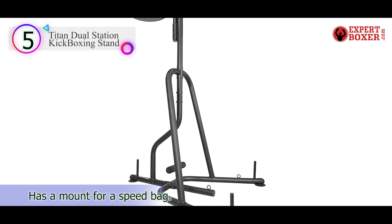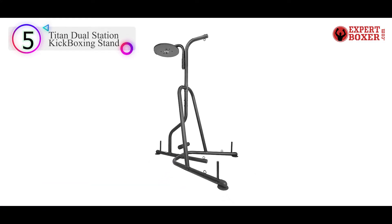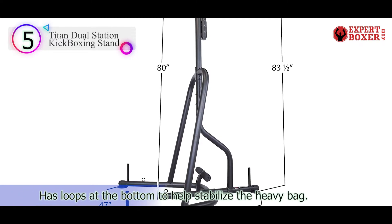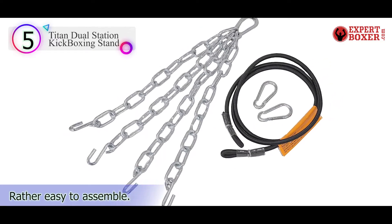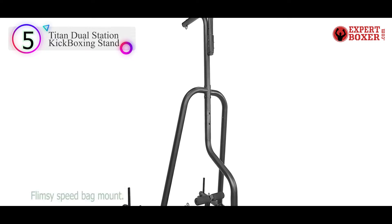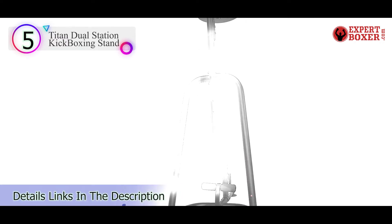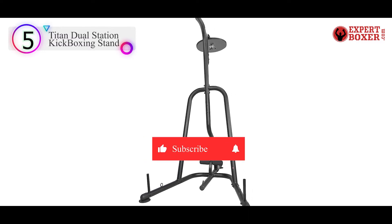Number 5 in our list: the Century Corner Man Hanger. Century Corner Man can support up to 100 pounds of heavy bags, but it has something that not all heavy bag stands have — excellent stability. The first feature that catches the eye is its long legs. When extended to their full length of 7.5 feet from the corner, they ensure stability no matter how hard you train. The suspension system built into the pole also contributes greatly to its stability, somewhat absorbing the impact and protecting the stand. The polyurethane rubber feet at the ends of the legs also contribute to stability, and more importantly, they are there to protect.